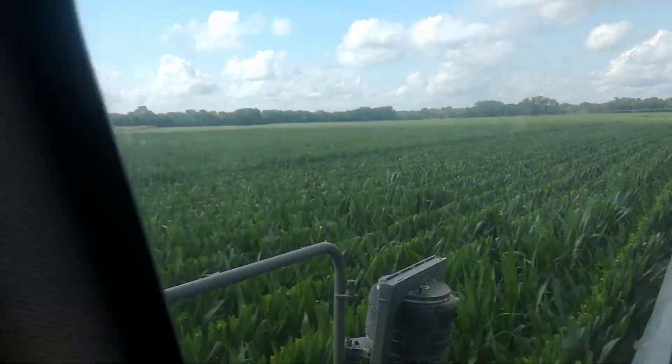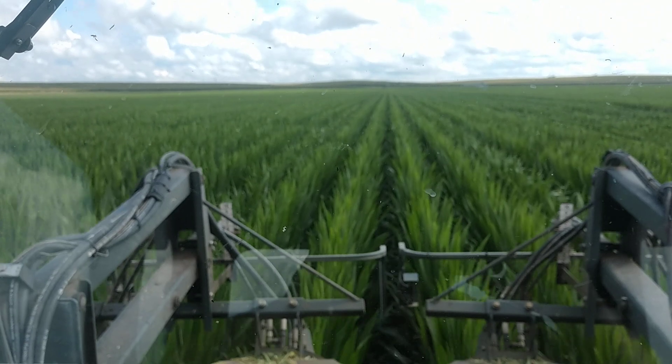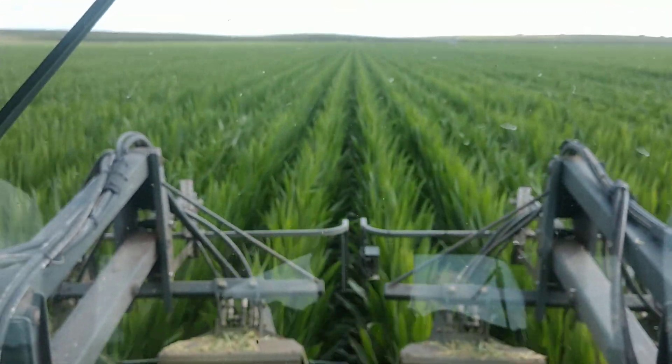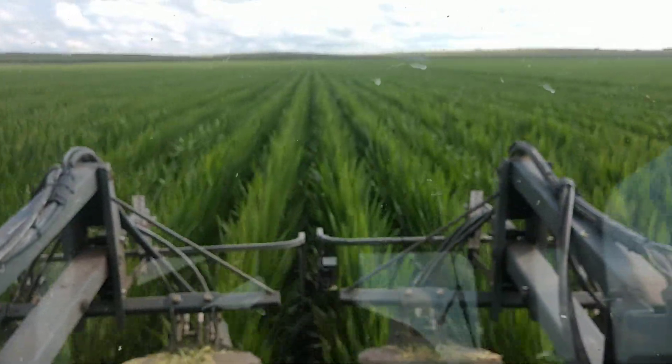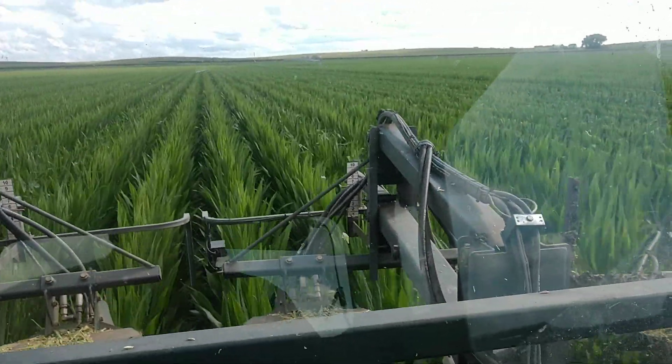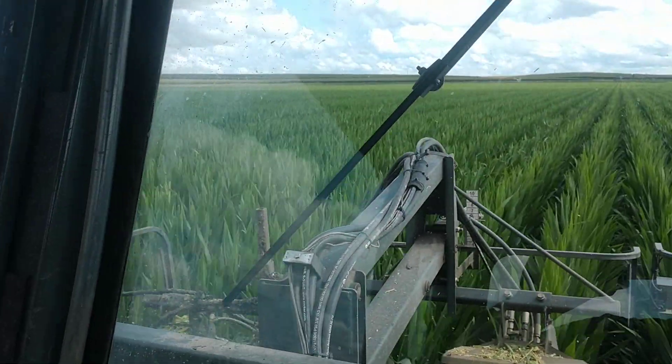This is that quality non-GMO seed with our new partners from the East. Wanted to take a little video here for them, for you, and for everybody else detasseling in Nebraska.